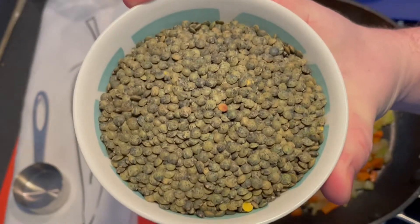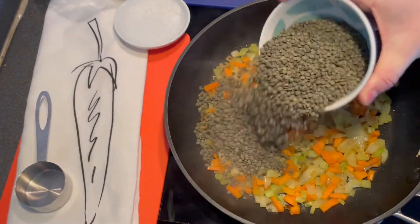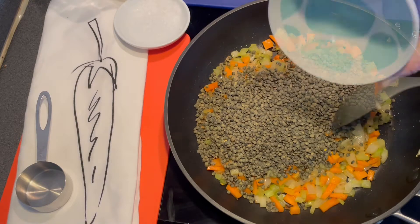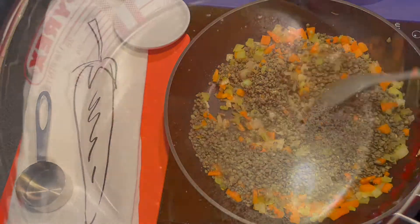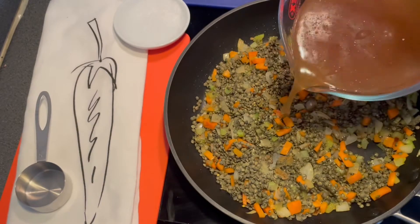Add a cup of lentils — I'm using green lentils here, though it doesn't matter which you use — followed by a litre and a half of chicken stock.